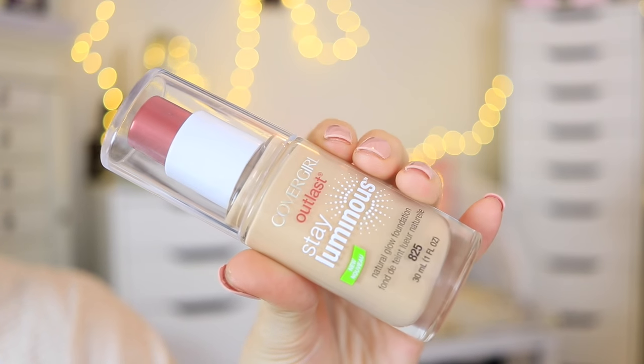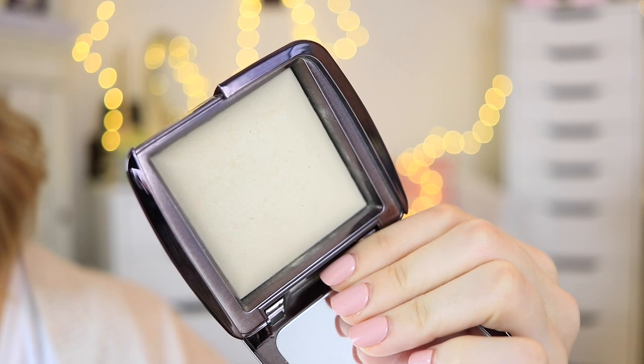For my foundation I'm using the Covergirl Outlast Day Luminous foundation, which is new — this was the first time I used it and I really like it so far. It definitely gives a little bit more of a luminous finish; I don't want to say dewy because it's not quite that, but it has a little bit of shimmer in it which I think is really nice.